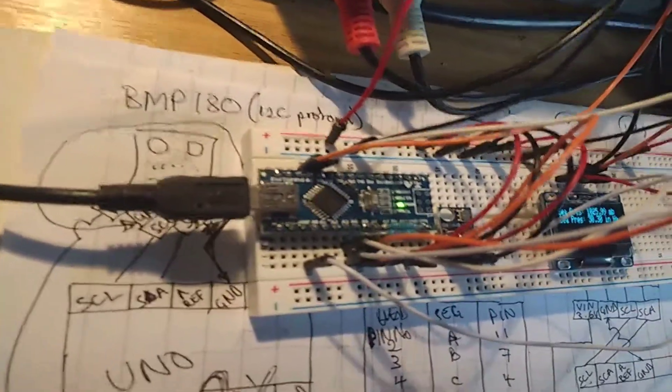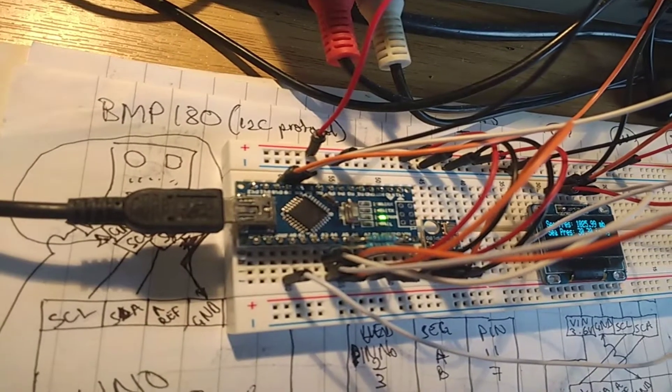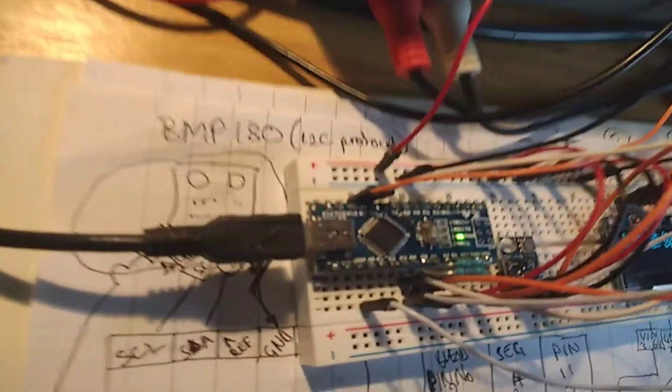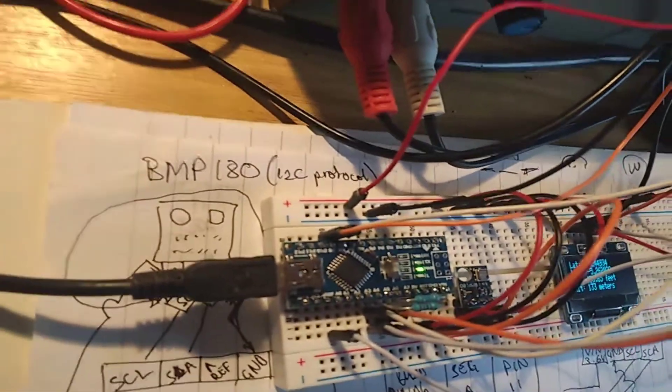Here's the setup showing GPS code and BMP180 pressure data in the OLED on the I2C bus.